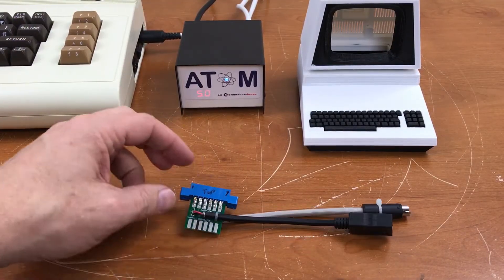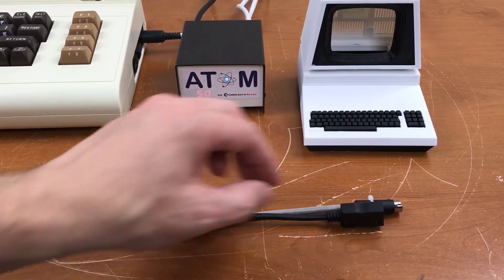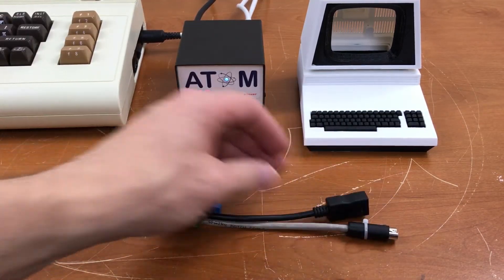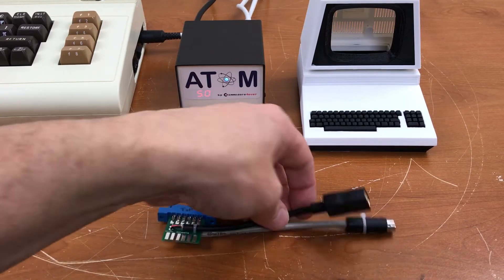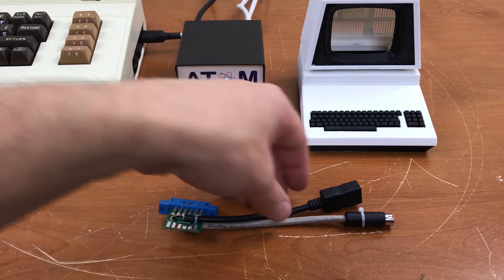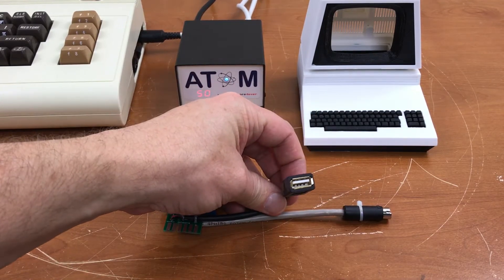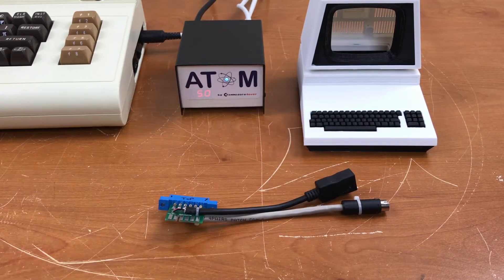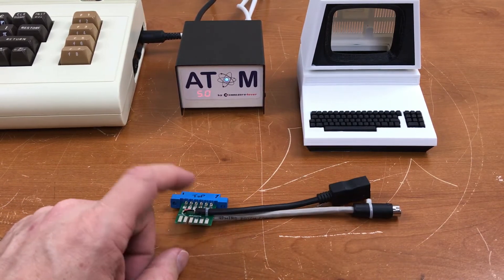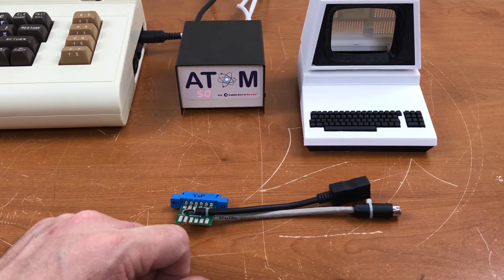So there it is — a universal bi-directional cassette port adapter for the 1531 and the Plus 4, as well as a 5 volt power tap. But I should warn you: if you build one of these you need to be careful. Don't connect anything to the USB connector here that isn't designed to run off the cassette port. If you draw too much power through here you could blow the fuse or worse.